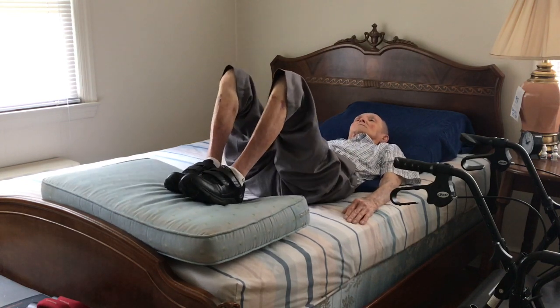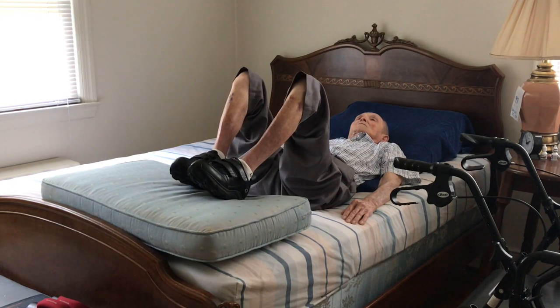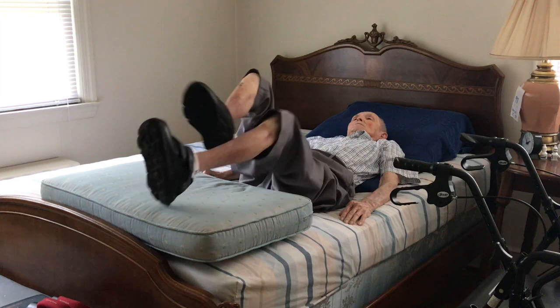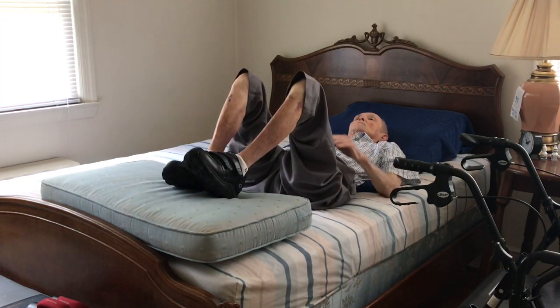The next exercise is a simplified form of a bicycle. I'll just do eight, but remember you want to do a plan.